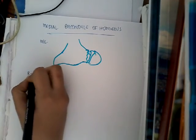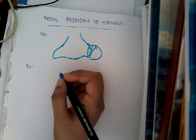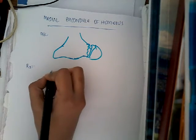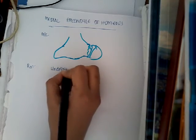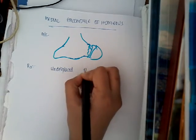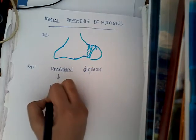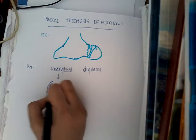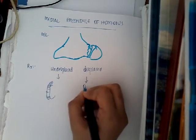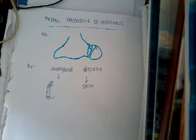Treatment depends upon whether the fracture is displaced or undisplaced. If it is undisplaced, then you can just put an above-elbow slab. If it is displaced, then you will have to do open reduction and internal fixation with the help of K-wires. This is how we treat fracture of the medial epicondyle of humerus.